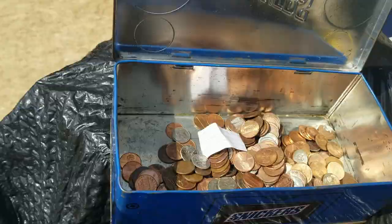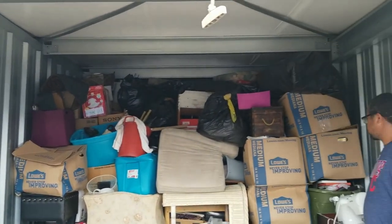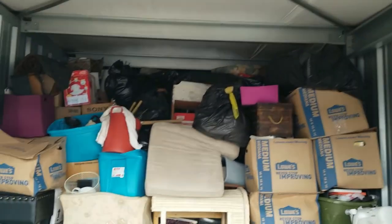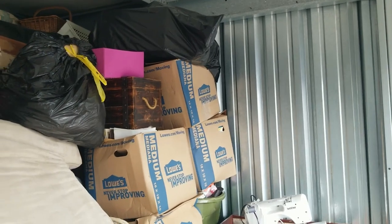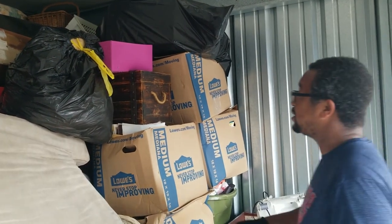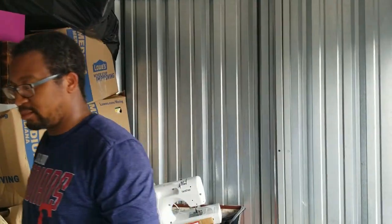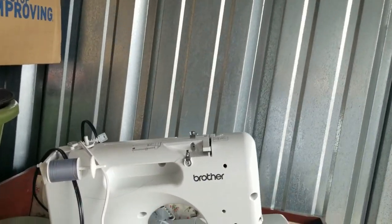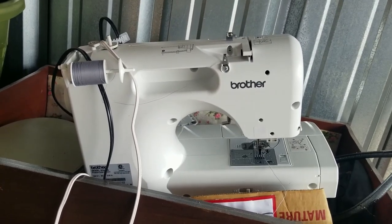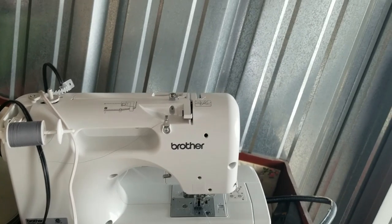We have cleared out about a quarter of the unit. Roy is going to start over there at the top and work his way down through those boxes. We got some boxes here to look through. And what we did uncover is the sewing machine — that went to the box, and it looks really new.